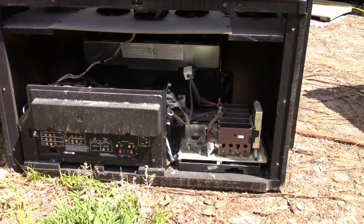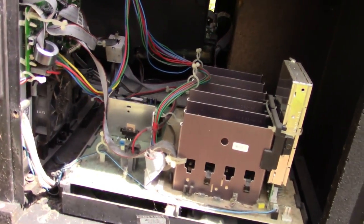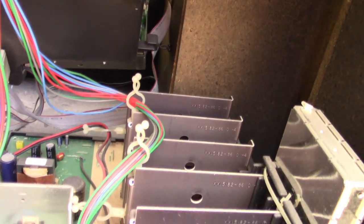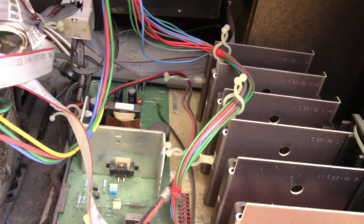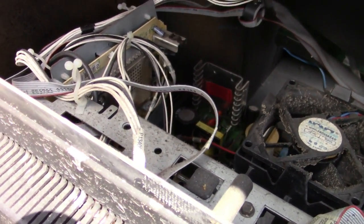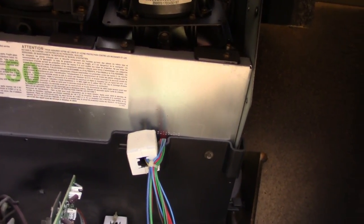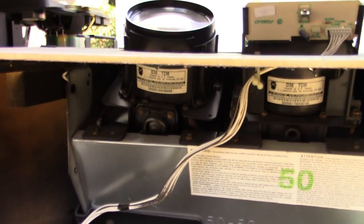There is quite a bit more back here. I'm used to the newer stuff where everything is small and compact — to see everything done the gigantic way is something. I'll eventually get that board completely out along with the gigantic board down there. At least here I can see all the connections and get them off that big color gun module, so hopefully the whole thing will lift out. Wow, this is really getting neat.